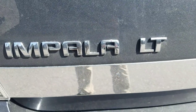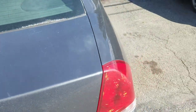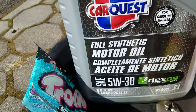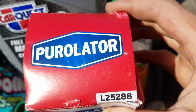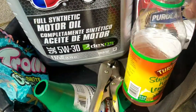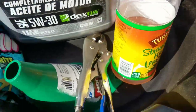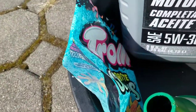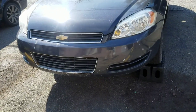Today we're doing an oil change on a 2008 Chevy Impala, it's a V6. Things you're gonna need: 5W30 Dexos-approved oil, oil filter L25288, a 13-millimeter ratchet, vice grips, a drain pan, a funnel, and of course snacks — sour worms and a drink. All right, let's get started.